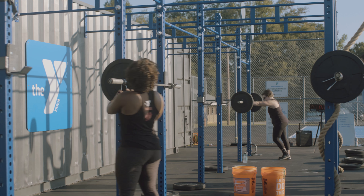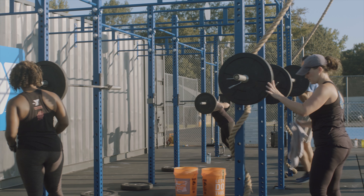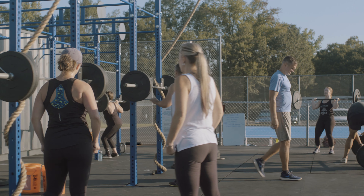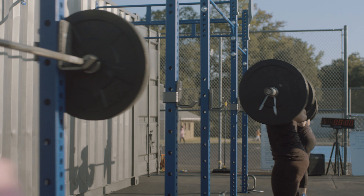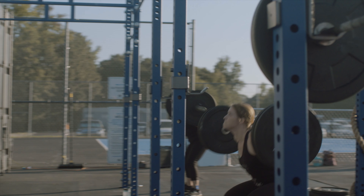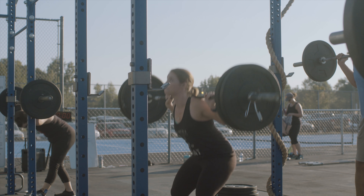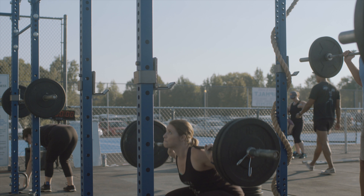We developed this about two and a half years ago. I had the idea: wouldn't it be cool if we had this fitness facility outside, with squat racks connected to a container? That idea kind of spawned, and I thought about it and talked about it with some other wellness directors. They liked the idea, so I took their input and worked with it, and this is what we came up with.